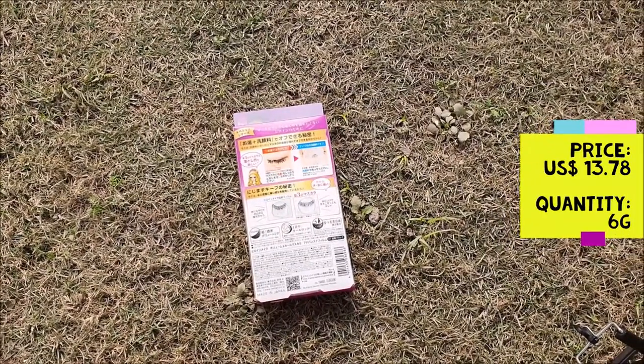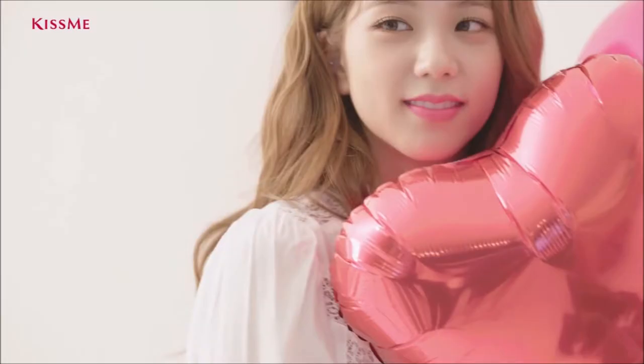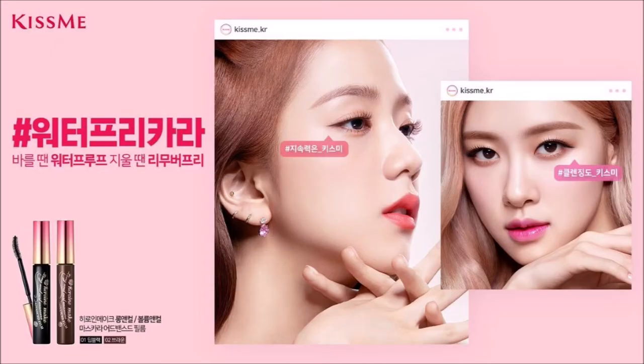I bought this because Blackpink has been endorsing it. By the way, who is your bias in Blackpink? As for me, I can't choose.